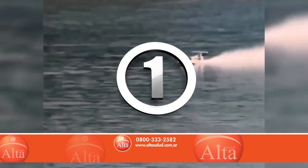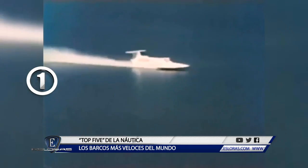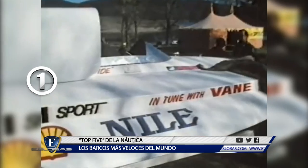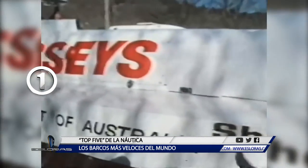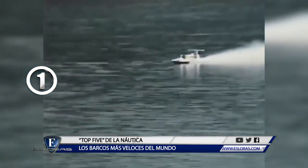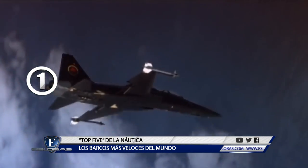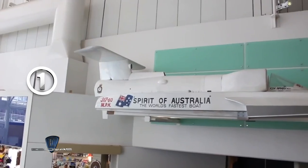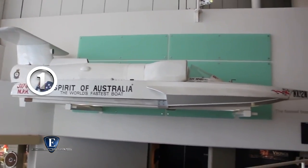Puesto número 1: el Spirit of Australia. El 8 de octubre de 1978 el australiano Ken Warby establece el récord de velocidad en el agua aún no superado, alcanzando una velocidad máxima de 511 kilómetros por hora. Warby diseñó el casco de su barco y lo construyó en el patio de su casa. Le instaló un motor a reacción Westinghouse J-24 utilizado para aviones de combate. Warby es hoy un héroe nacional y el Spirit of Australia se exhibe en el Museo Marítimo de Sydney.